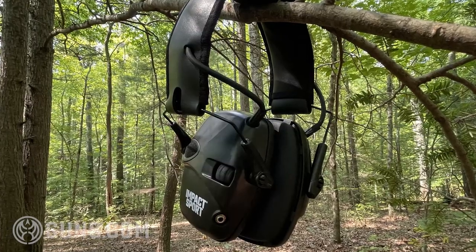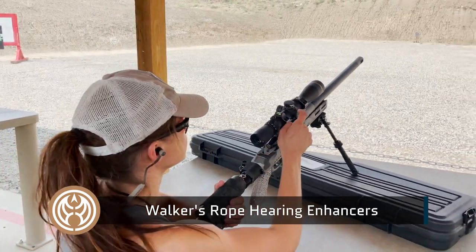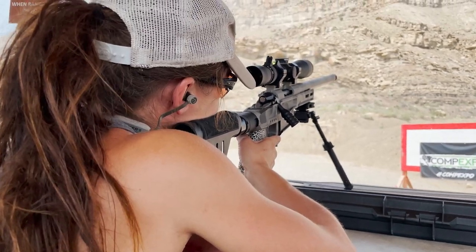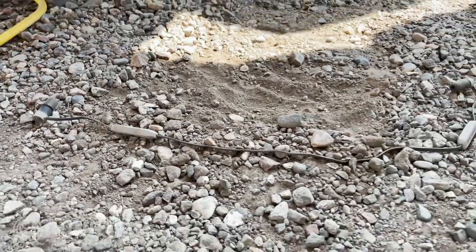Overall, if you're looking for a good beginner set of muffs, try out the Howard Leights — apparently everyone else has, and for good reason. This is the standard. Next, the Walker Rope Hearing Enhancers — a great set of electronic hearing protection at an inexpensive price. The earbuds are connected by a thin rubber rope for comfort and to avoid losing them. Jokes on me though — I lost these after about half a day because I had them around my shoulder and they're super lightweight and just fell off.